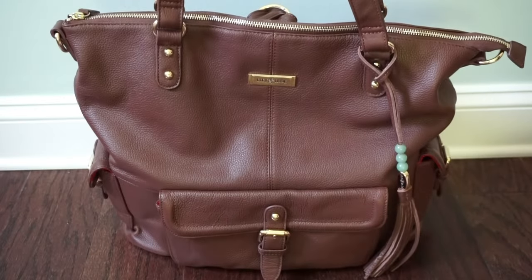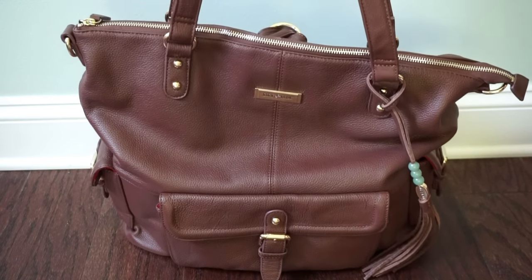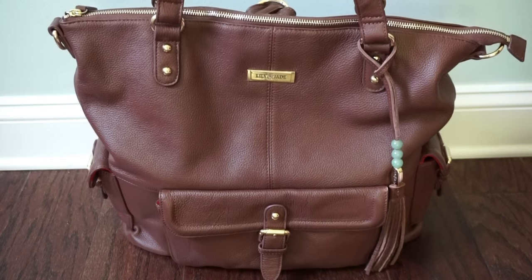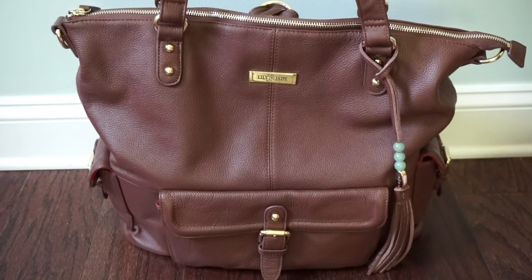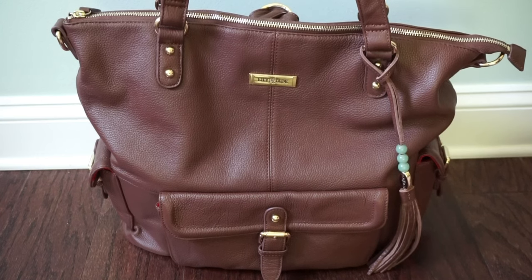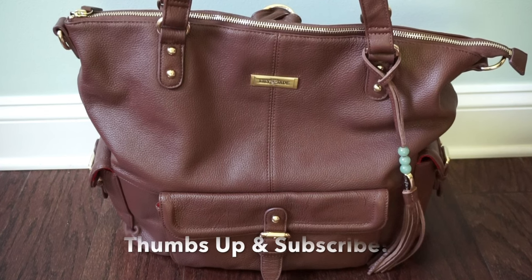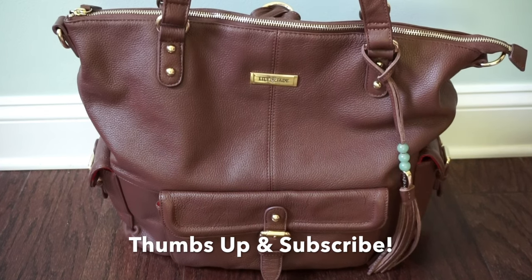Overall, I absolutely love this bag. It's gorgeous, classy, timeless, and really functional. It definitely works well for multiple children. Please keep an eye out for my on-the-body video coming later this week where I'll show you how to wear this bag all the different ways. If you liked this video or found it helpful, please give it a thumbs up and subscribe. Thanks for watching!